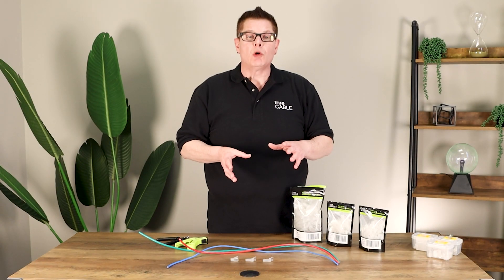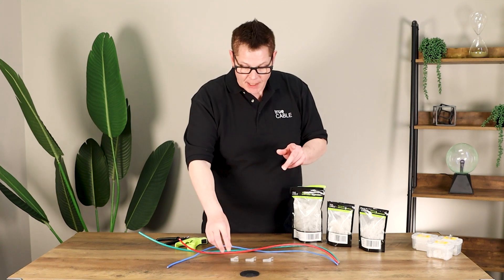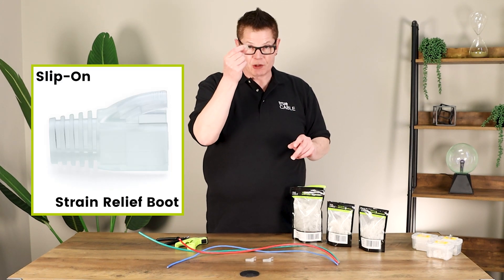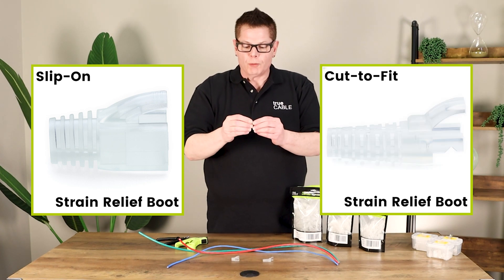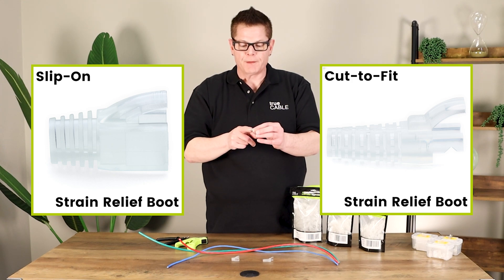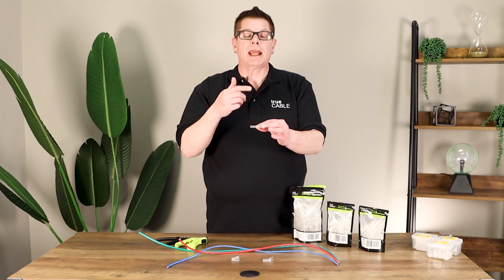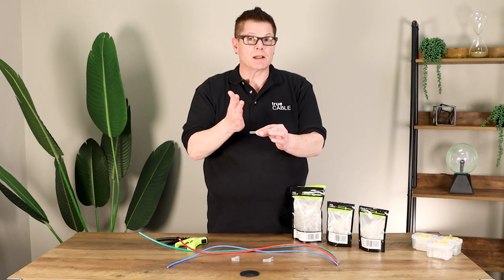We offer our boots in two primary types: slip-on, which literally means just that — slip-on — and then we have a cut-to-fit. The cut-to-fit covers a 5.5 to 7 millimeter cable jacket outer diameter compatibility, and you have to cut it in some cases to fit the cable.